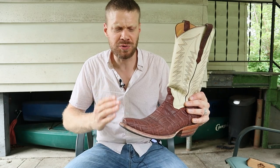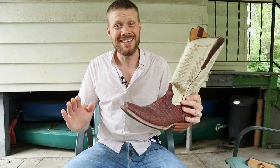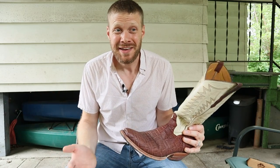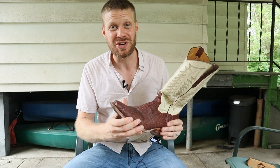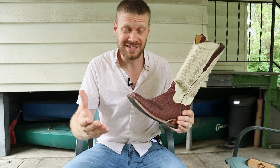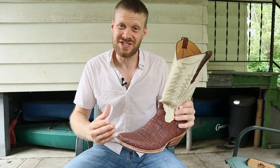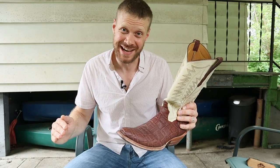So today I'm going to go through a quick cleaning and conditioning rundown for elephant boots, and really it's pretty simple. It's the toughest leather, so you can pretty much use anything on them as long as your elephant boots aren't distressed. In that case you'd want to use a distressed leather conditioner, but for the most part what we're going to do today is just a little bit of saddle soap and Bic 4, and that should pretty much take care of it.